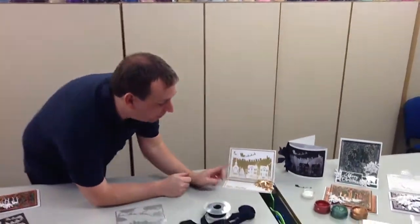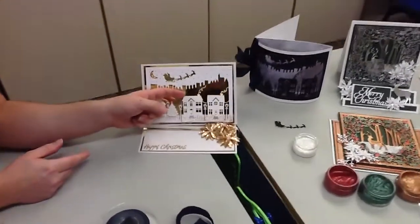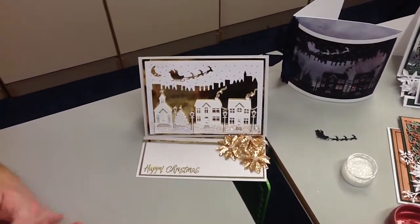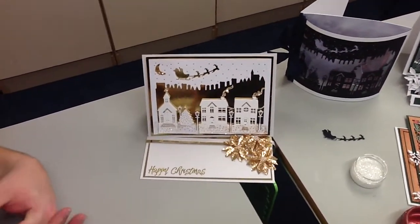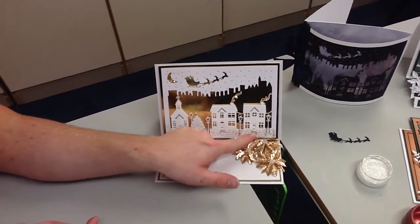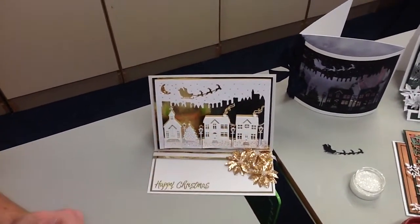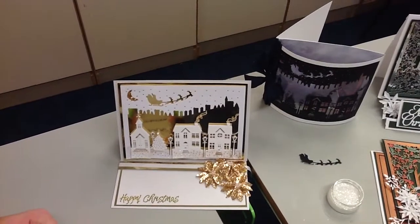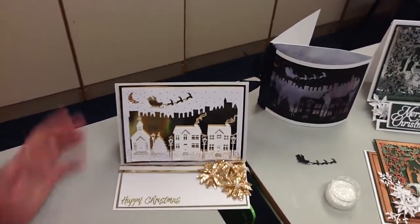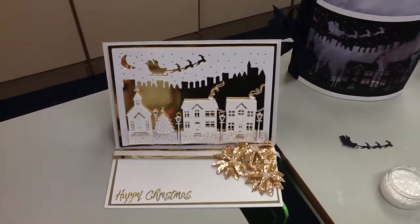I also wanted to show you another card using the same die set, showing how easy it is to cut these houses out. I've just cut them out this time and layered them on top of each other. Now as I often say I make mistakes and this card is a great example — I forgot to let my white glitter dry before putting my gold glitter on, so I've got a bit of cross-contamination here. I really do make quite a lot of mistakes, but hopefully you still get the idea of how beautiful this die is.